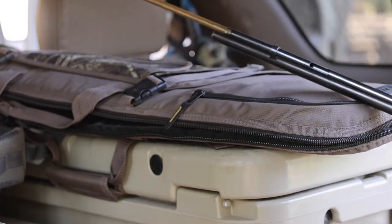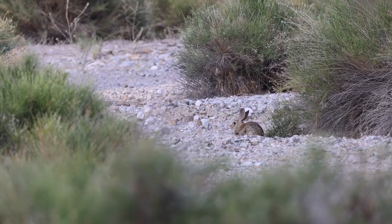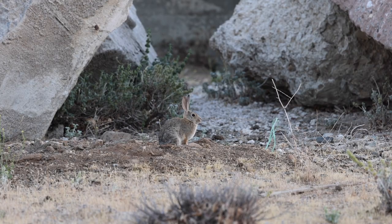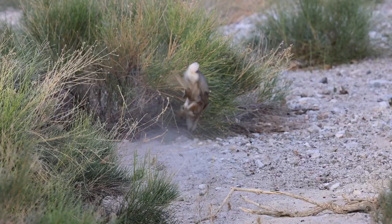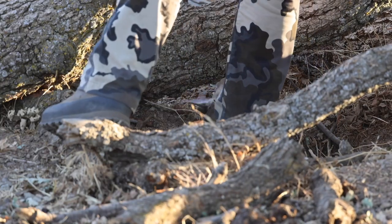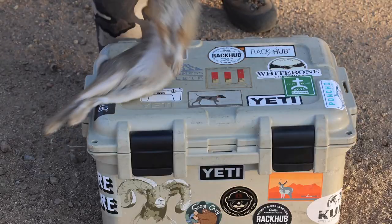Rabbit is the perfect animal to learn on — how to skin, field dress, all the anatomy, how to cook and clean something that you harvested all on your own, just the way God intended. It is life-changing. If you are not interested in the entire process, please turn it off now — we're about to procure some dinner.